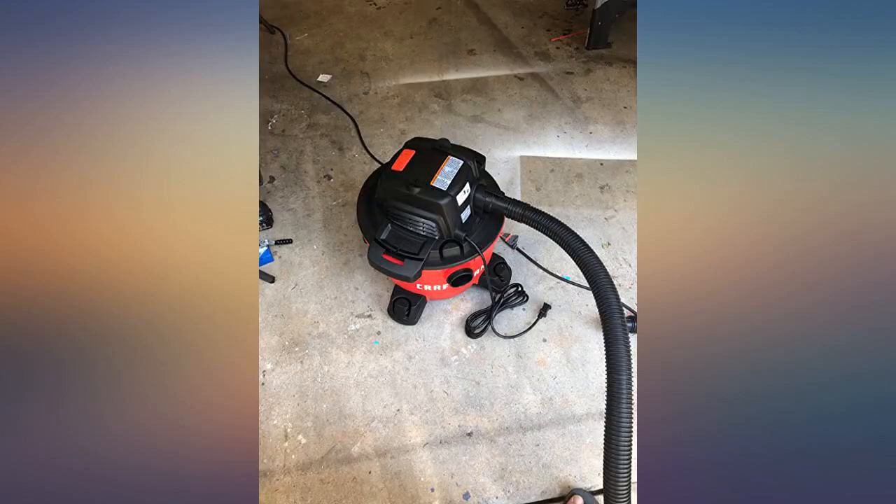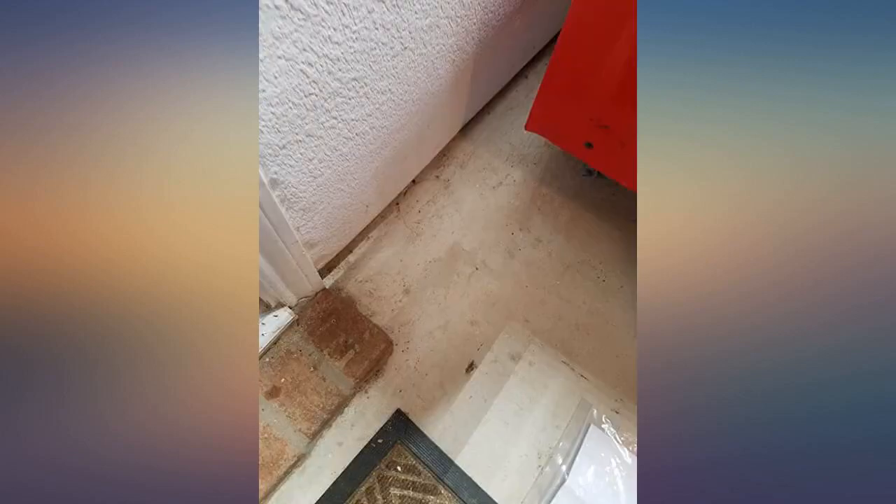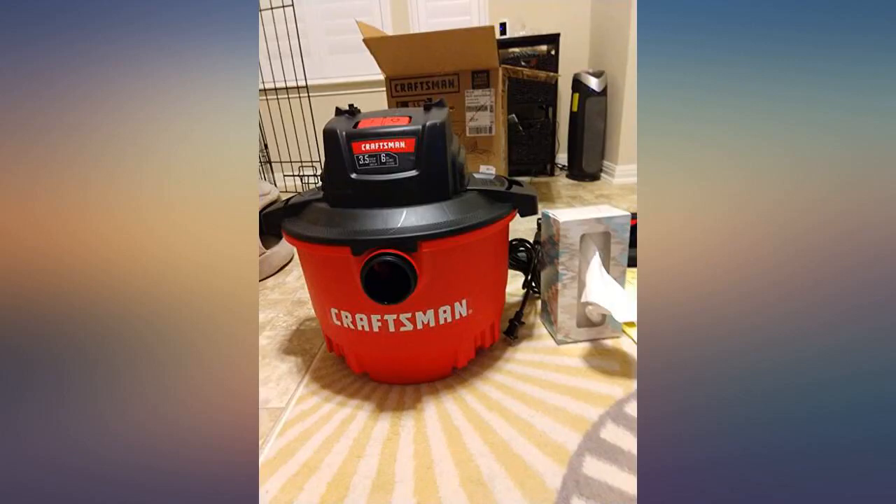The muffler I purchased separately is a must. Assembly took less than 5 minutes — basically just snapping the wheels on and screwing the handle on with a Phillips head screwdriver. It came with the hose.